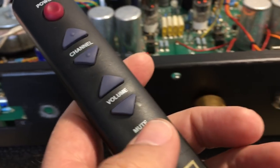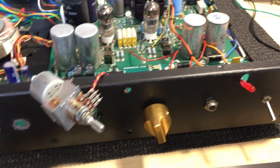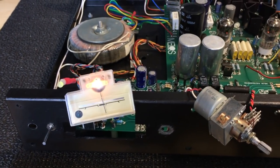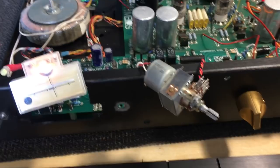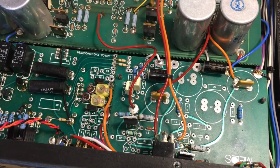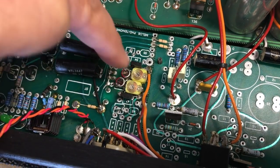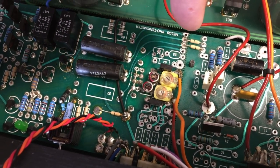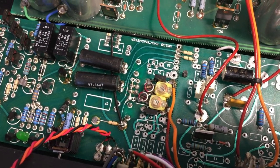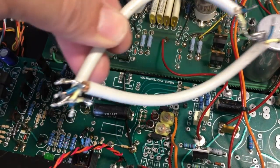So basically we're looking at all the functions and they seem to be operating — the remote control seems to be working. Now the problem was not really the remote. This control board was a total mess, especially on the inputs, because they had removed these two inputs to the volume control section and connected them directly to the pot, taking the output back to where the volume control section would feed on to the preamp. They basically bypassed this whole thing with some pretty nasty looking cables and even worse soldering.